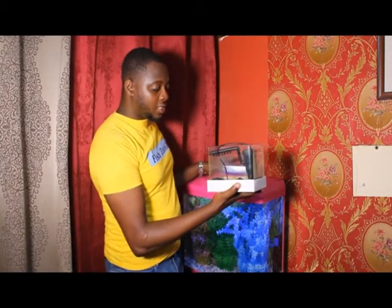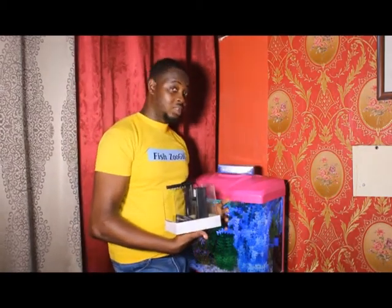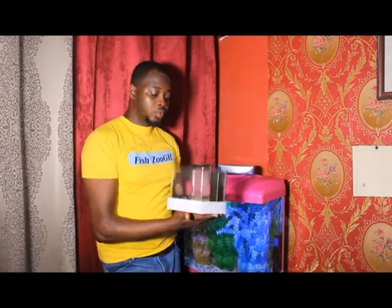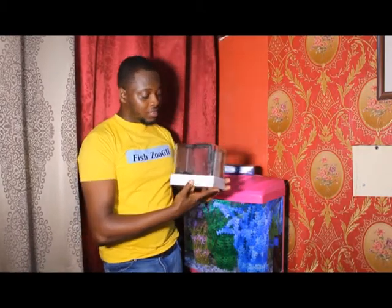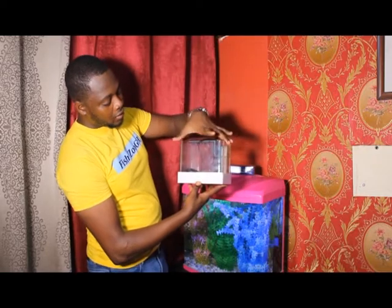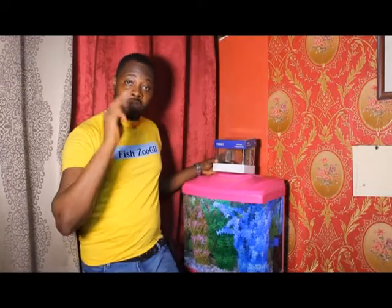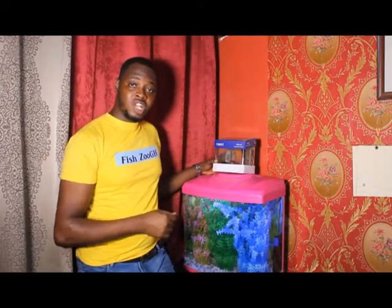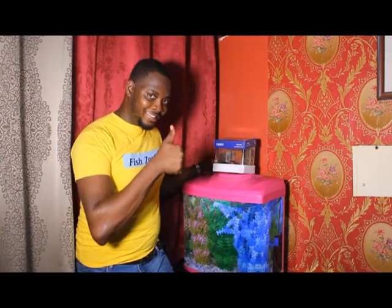I'm hoping to catch her when she gives birth so you guys can see how they deliver live fry. This cute aquarium will be going out to a subscriber this month — I'm starting giveaways in my region. Every month I'm giving out aquariums along with a filter. Follow us on Instagram, follow us on Facebook, subscribe to the channel, and hit the bell icon. There are lots of goodies for you — thank you!